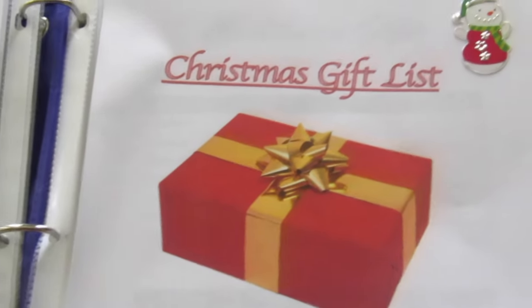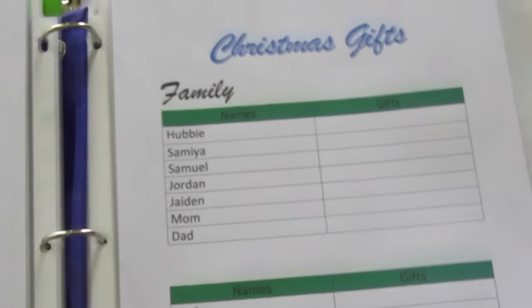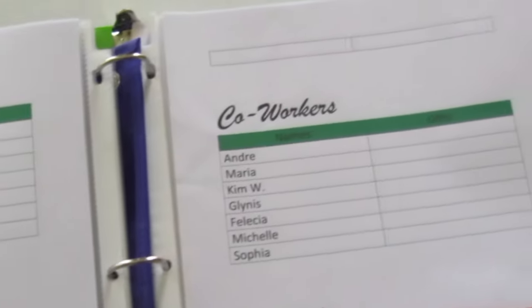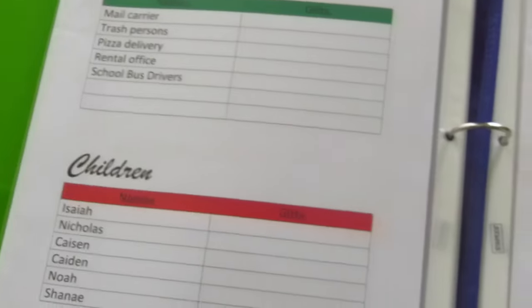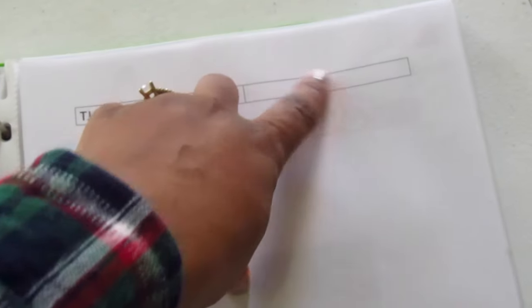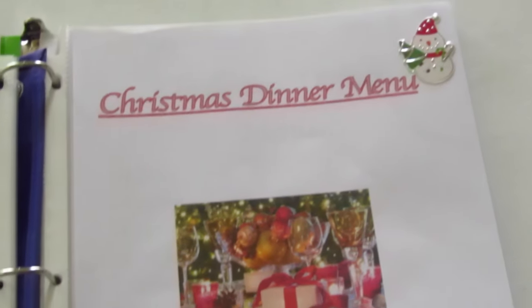This is my first section — the Christmas gift list. I've categorized this list into family, friends, coworkers, students, service workers, children, and anyone else I come in contact with. What I plan on doing is typing in all of the gifts I plan to give them, just to keep myself organized.